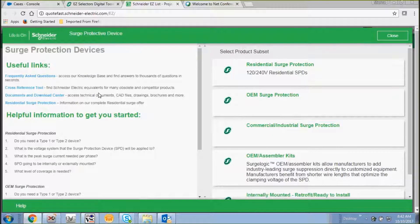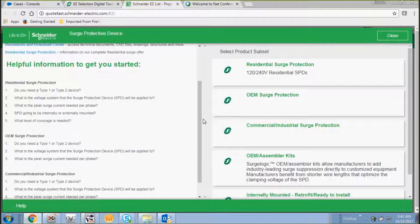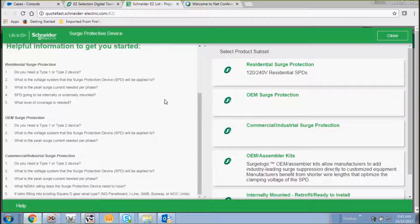On the left-hand side you can see there are useful links such as frequently asked questions, a cross reference tool, and more. Down below that there's some helpful information to get you started, including information on residential surge protection, OEM surge protection, and commercial industrial.